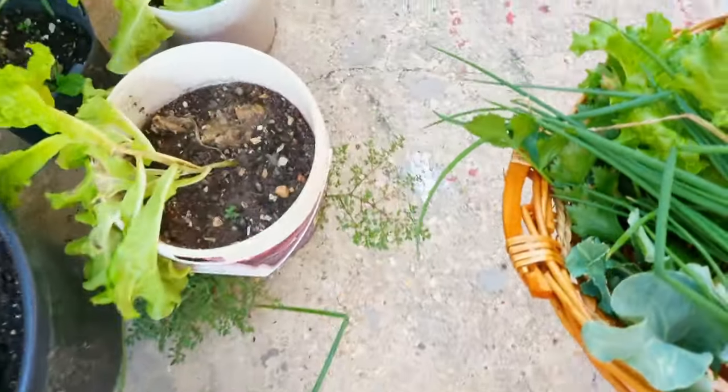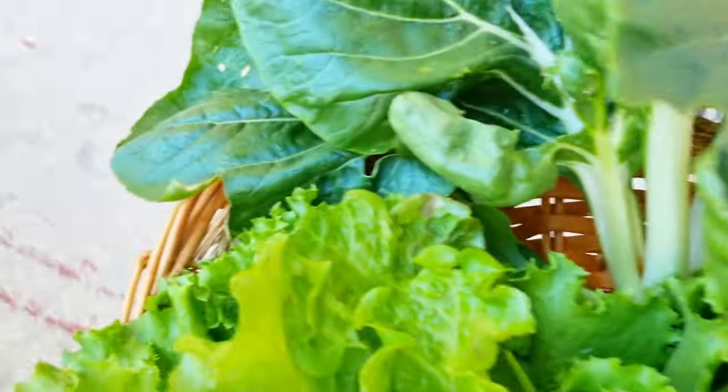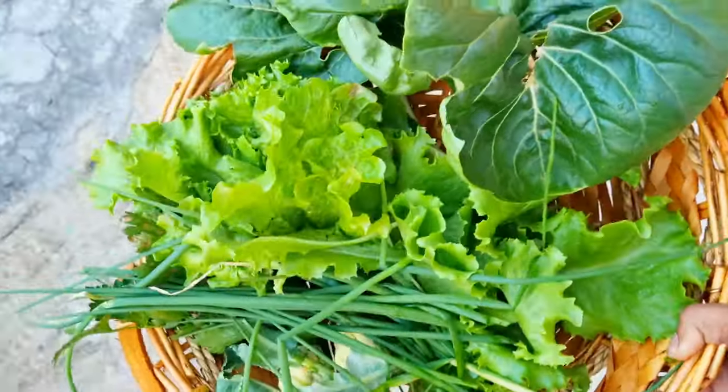It would have been really perfect to have my shears to hold it up and trim it, but we're doing it caveman style today apparently. A bit more lettuce. We're not looking too bad already.